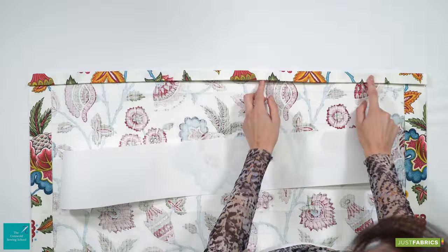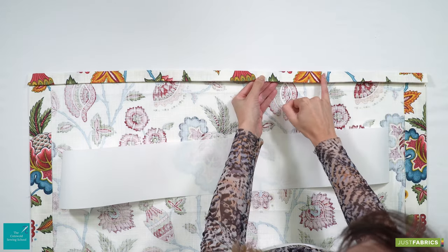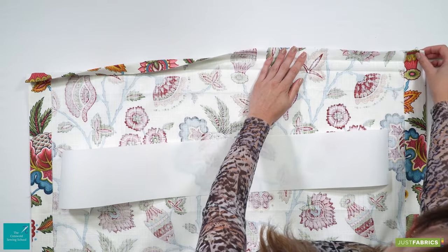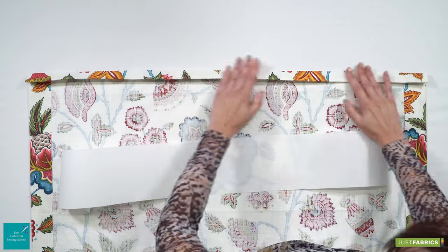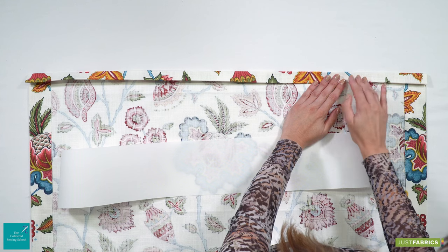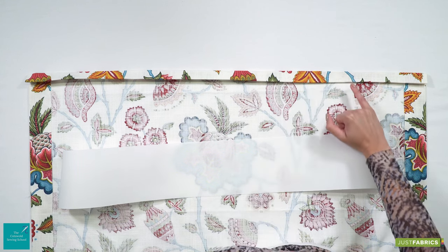For our heading allowance we've literally just allowed five centimetres, and all I've done is turned our heading allowance five centimetres and then doubled it over, so our raw edge has gone into a crease line and then I've just popped it under. So that's our heading — all you'll see then is the lining, which will give us a lovely straight edge to stitch along.